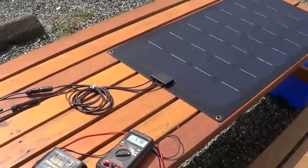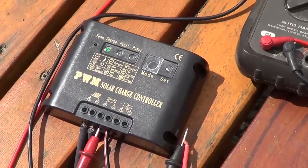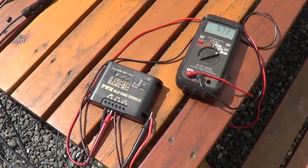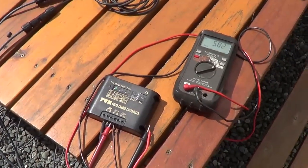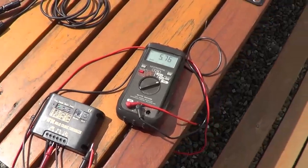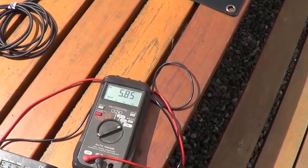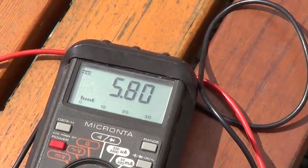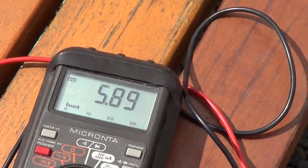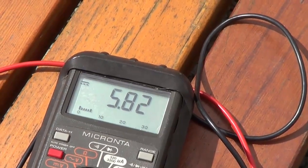So I've set up a little test bed here. I'm using the PWM charge controller they sent me, hooked up to the panel, and then connected it into my RV's battery bank. I've turned off my other solar system and my converter, so this is the only thing charging my batteries right now. The battery voltage measures 13.2 volts, and with the panel laid flat I'm getting about 5.8 amps out of it — pretty good laid flat, about what my Renogy panels would do.